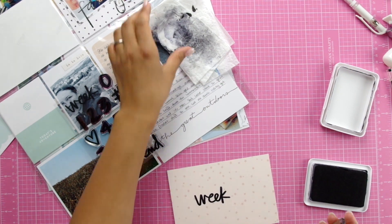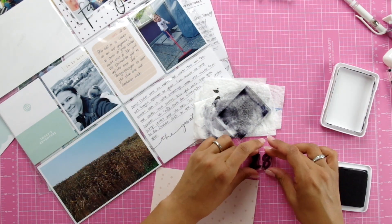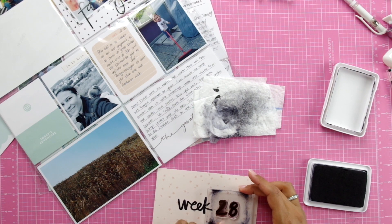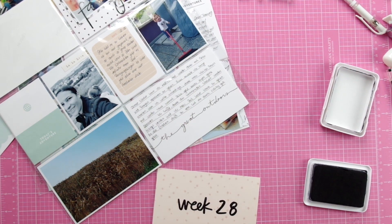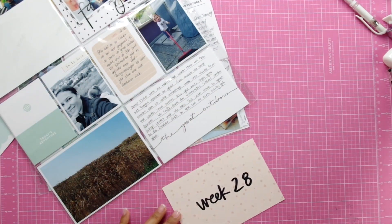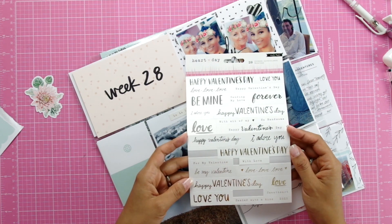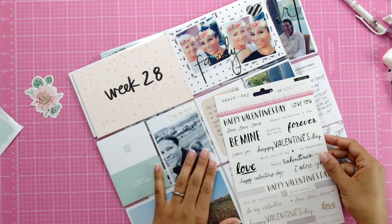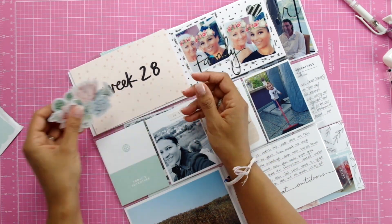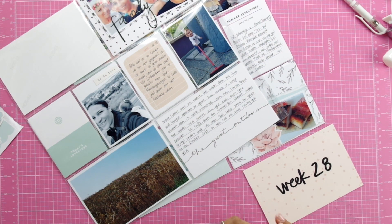You guys know for me less is more, and I'm just keeping it simple for the title — just stamping out the week and then writing the week date underneath. I'll also be adding some dotted lines around the card and adding some leftover die cuts that I'll be cutting off from cards you'll see in a second.